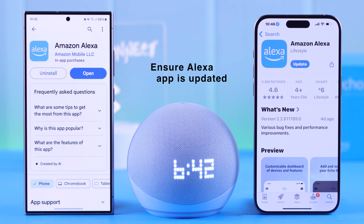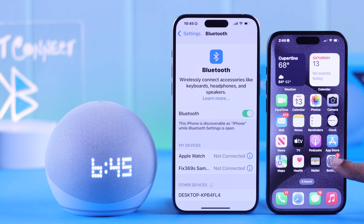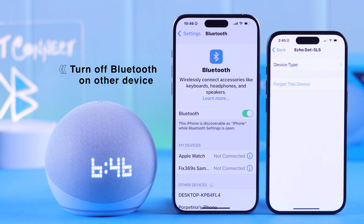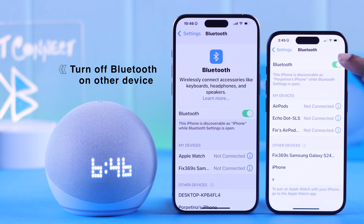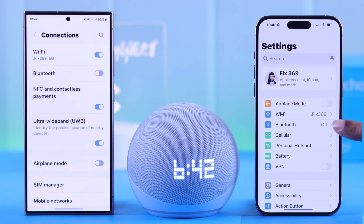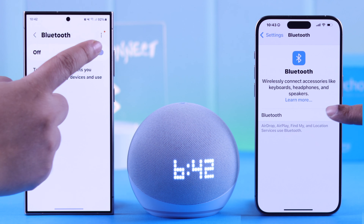Before you go further, make sure you have the updated version of your Alexa app from either the Play Store or App Store, depending on the device you're using. Next, check if it's already paired via Bluetooth with any other devices in the same Bluetooth range — just forget, unpair, or turn off Bluetooth on that device if possible. Also make sure Bluetooth is turned on on the device you're currently trying to pair your Echo with.